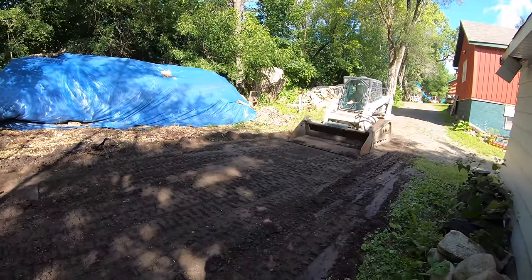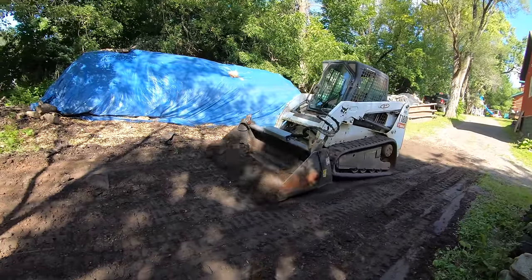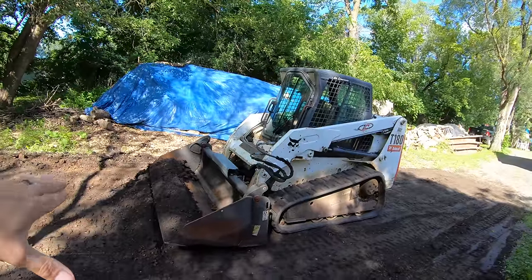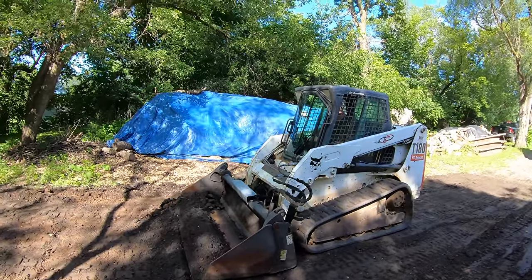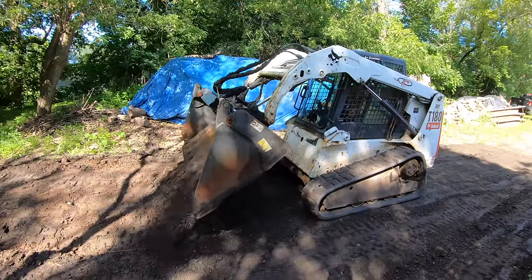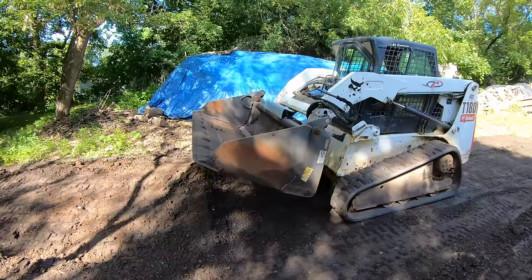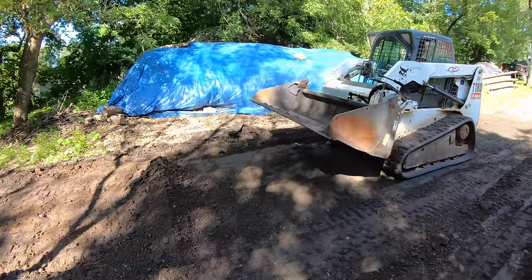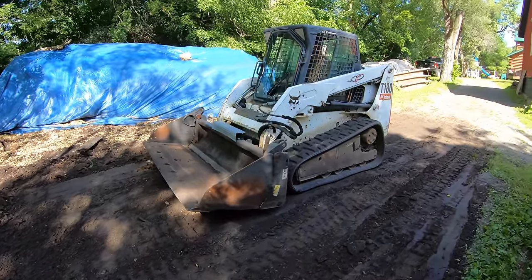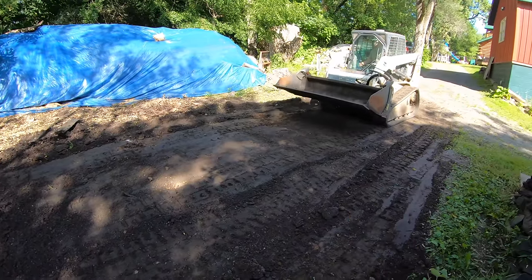So I can see right here this ridge that needs to go down. You can do it that way. Drop that. Now let's do it. Now Alex, let's do a compare and contrast — back up and hit the same spot with the four-in-one bucket. I want to see how much better it cuts, because you guys can see how aggressive he had to get.